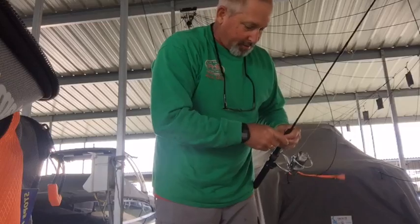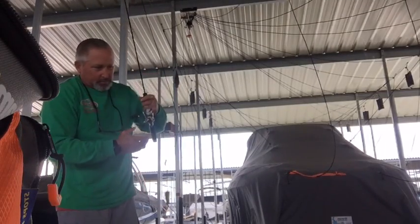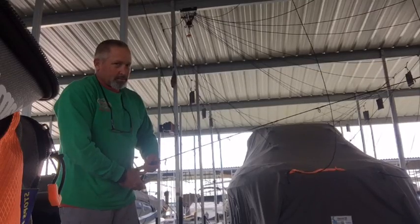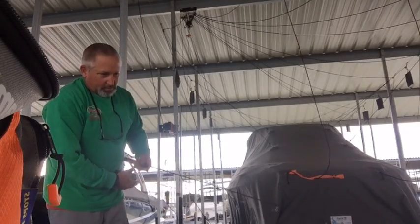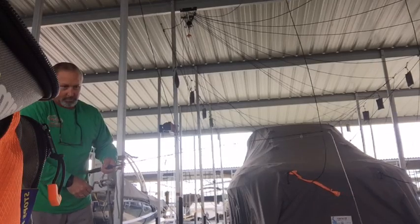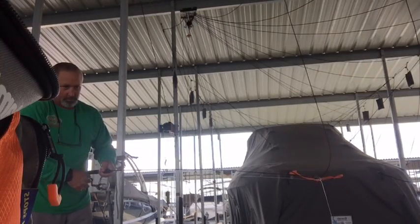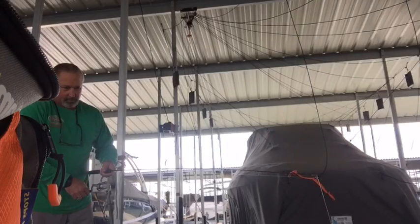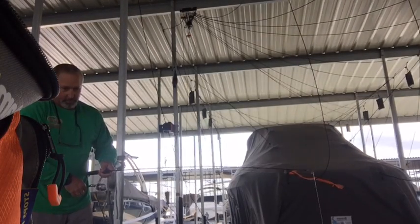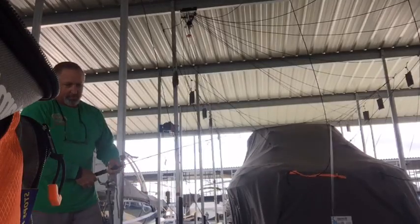Little strikes, little bitty hits. There might be some bluegill in here, I'm not sure. No action in that one. Let's move it back over here to the one that I was just in and see if I can pick up another fish right there.